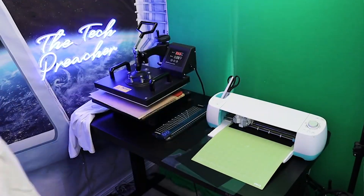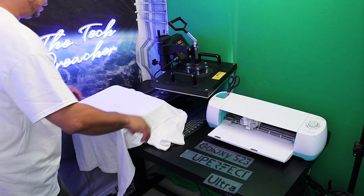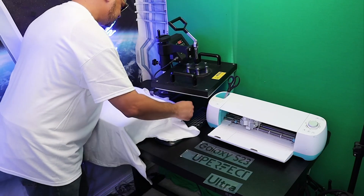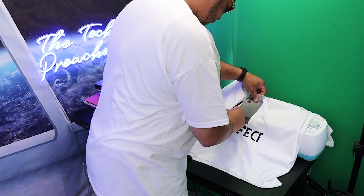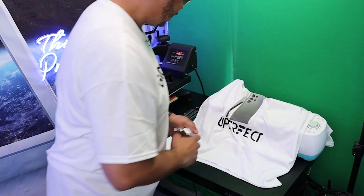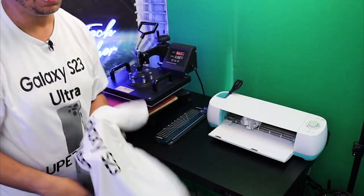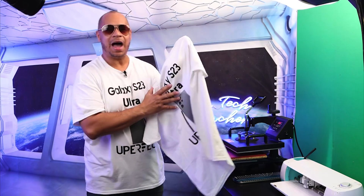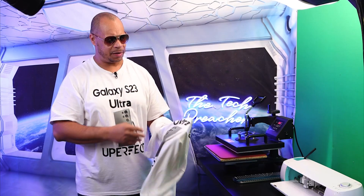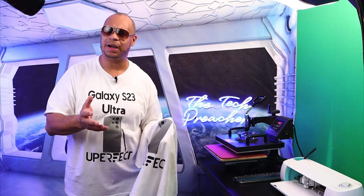Here's some footage: pushing the heat mat out, pulling off the transfer paper — and here it is, the final results of the seven-dollar t-shirt. I paid two dollars for the vinyl and about five bucks for the heat transfer paper. I'll leave all those product links down in the description below.